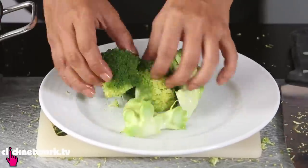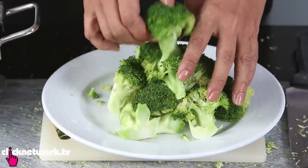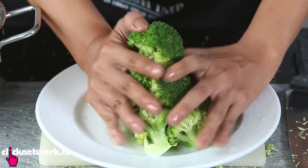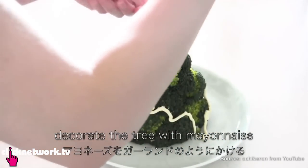Try to make the broccoli into the shape of a Christmas tree. I don't know how she does it but... it's supposed to squeeze it. Looks quite like a tree, isn't it?